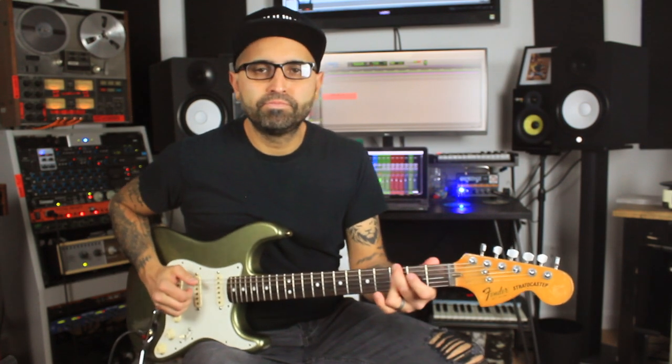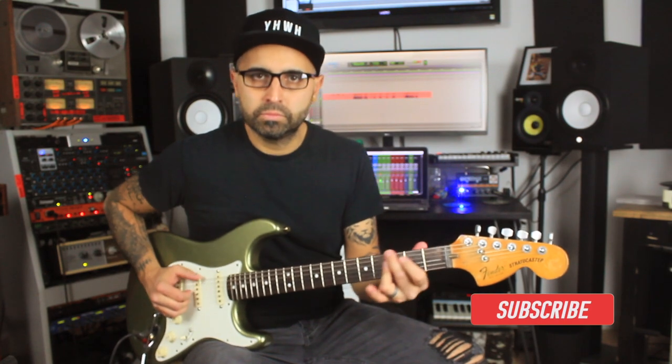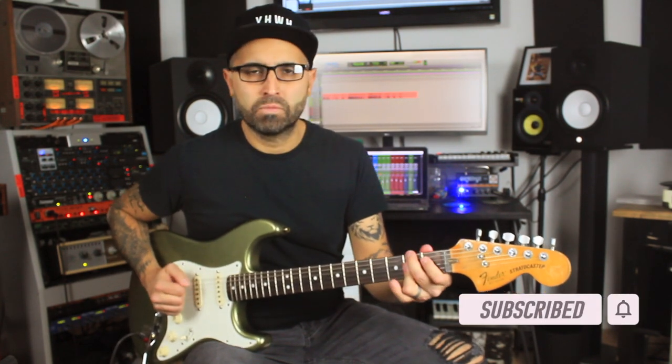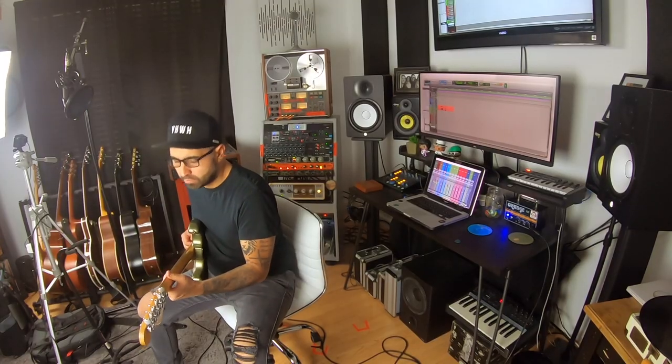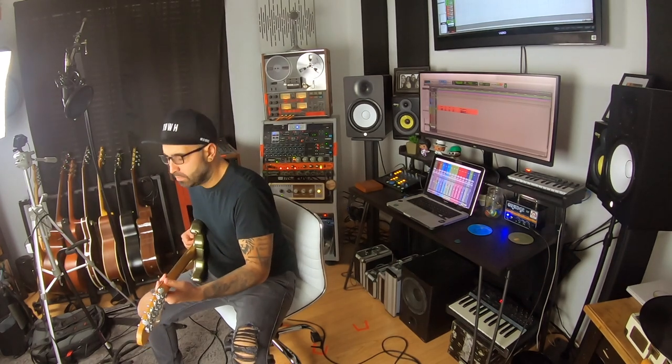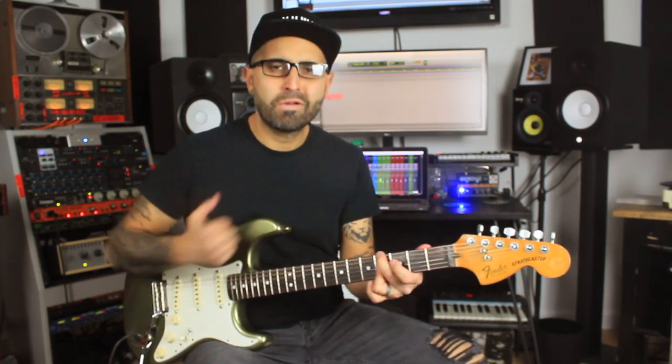So here's that groove, and let's do that with the full groove.